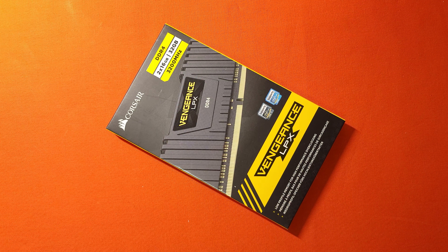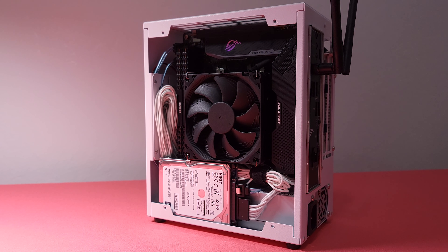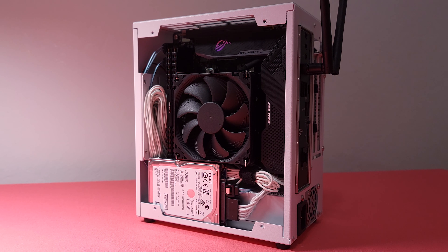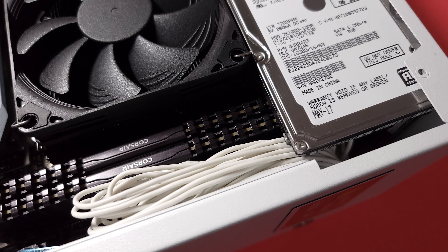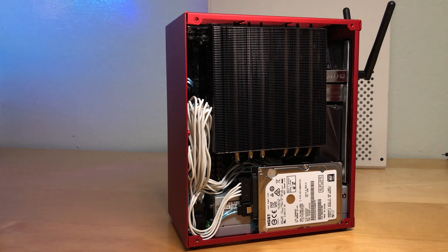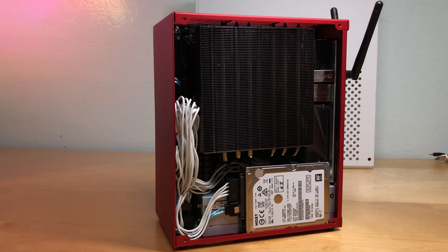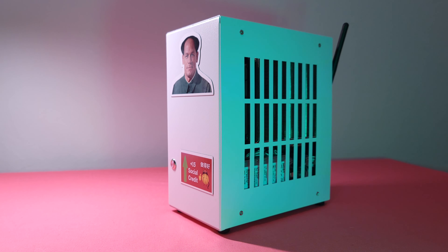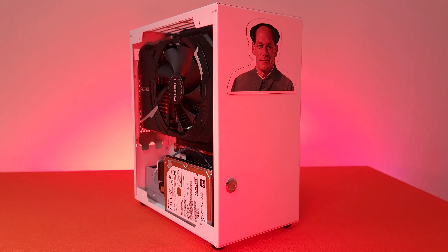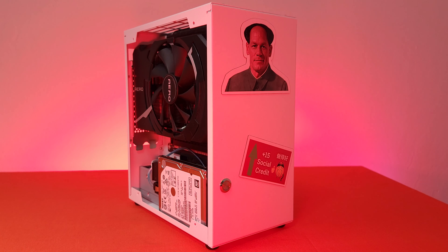We can now install the RAM. If you don't have any 2.5-inch drive on the CPU side, you can install tall memory like the Trident Z RGB. Unfortunately, the drive has to be installed in this position, so I had to use the Corsair LPX memory because taller RAM will be blocked. If they moved the drive more to the right like the K39, it would be great as it allows more RAM options. Another 2.5-inch drive can also be installed on the GPU side. Because the case is made of steel, you can decorate it with fridge magnets — for me, it's John Cena.